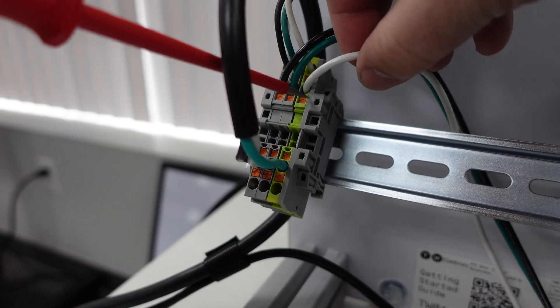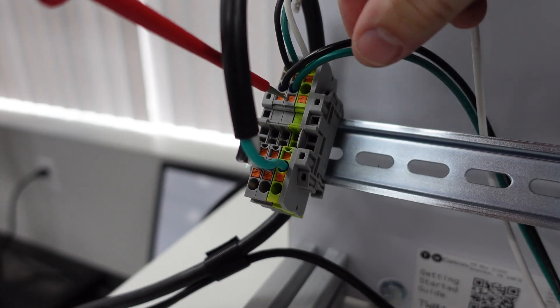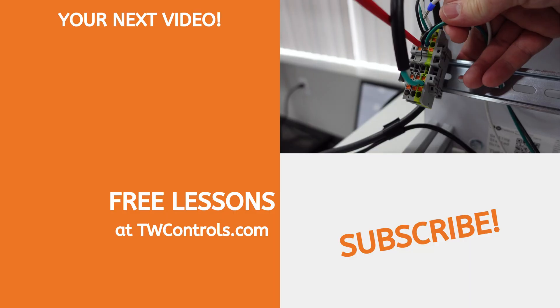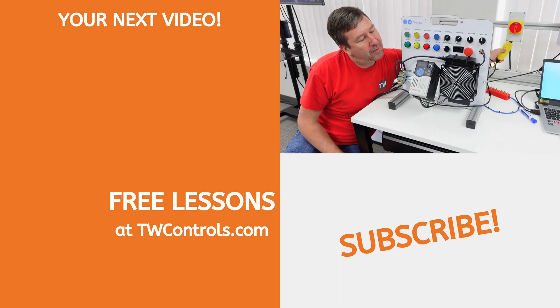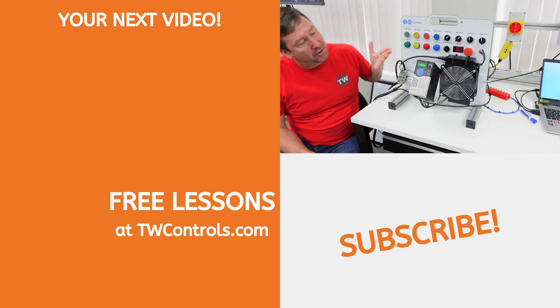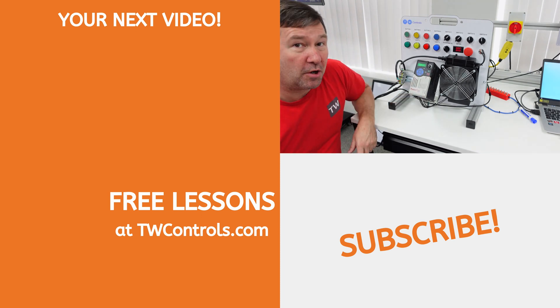So now I'm going to fix it. I'm going to take the white neutral wire off of my ground block and take the green wire off of my neutral block and swap those. Now if we reset our GFCI, our PowerFlex powers up fine, we hit our green button, our motor runs fine on the GFCI.